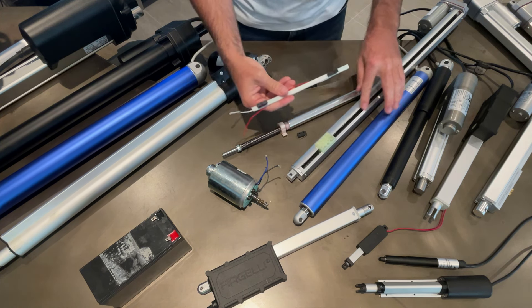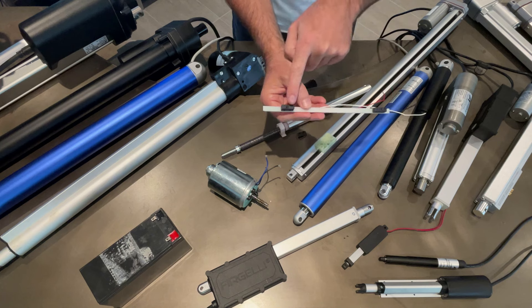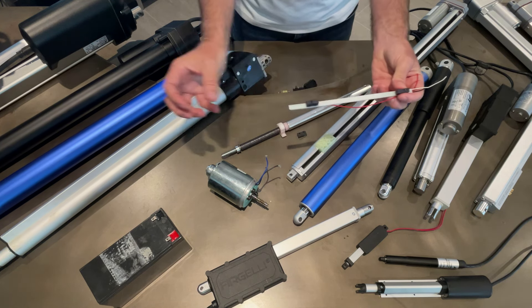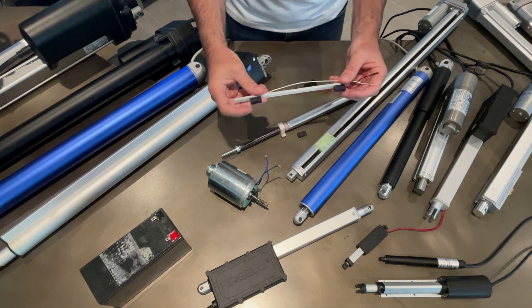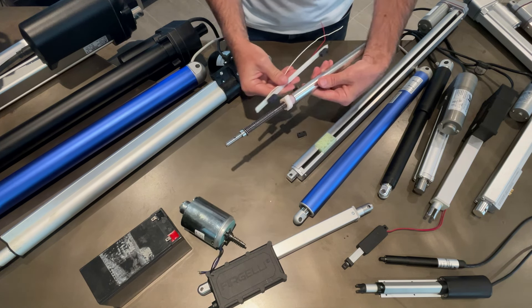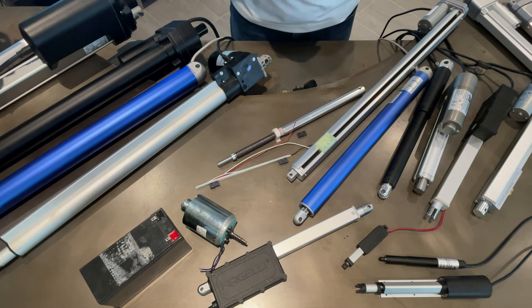These limit switches sit inside pretty much all actuators. The distance between them is essentially what the stroke is - the further apart they are, the longer the stroke; the closer together, the smaller the stroke. That is basically how an actuator works - it just slides up and down, cuts the power off, and goes back and forth.